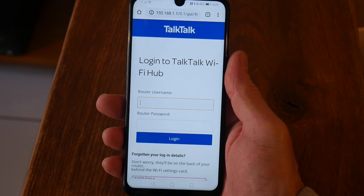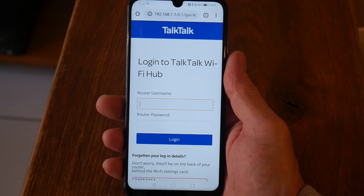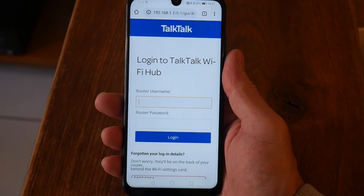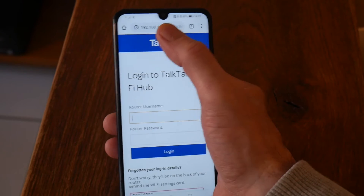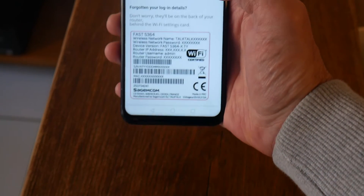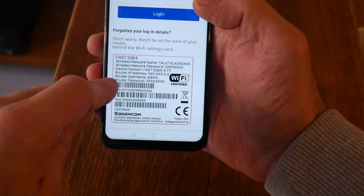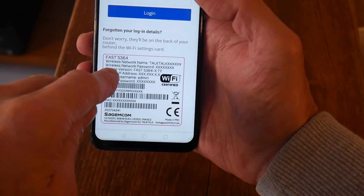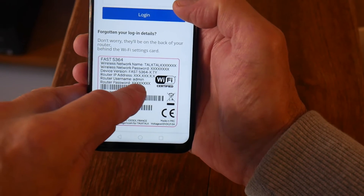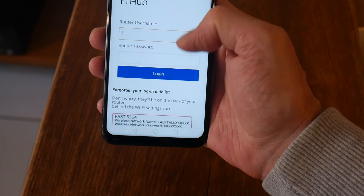The first thing you need to do is get the IP address of your router. You can find it through a search engine — just type in your router model and 'IP address', whether it's BT, TalkTalk, or Virgin. It's also printed on the back of the router. I've now logged into the router page with the IP address. On the back of the router you'll find your username and password — don't use the network name or Wi-Fi password. The router username is normally 'admin' if you haven't changed it.